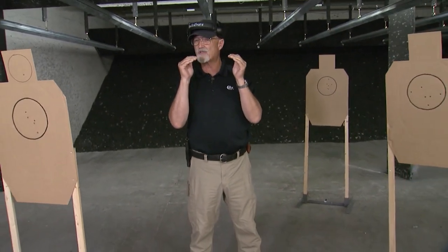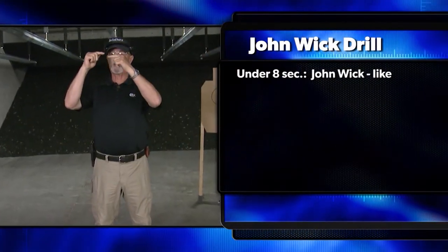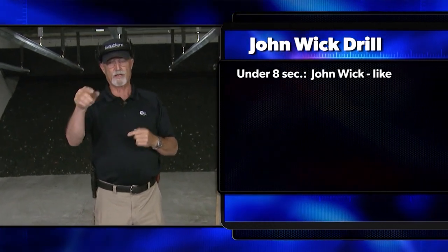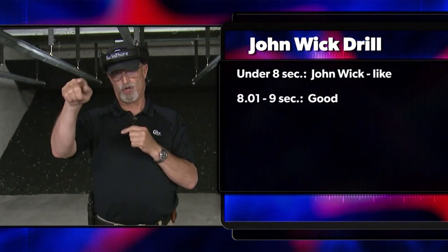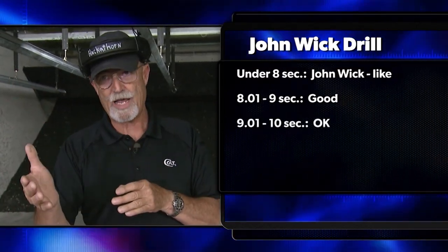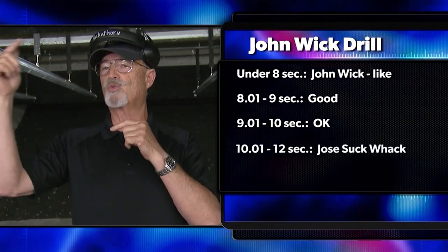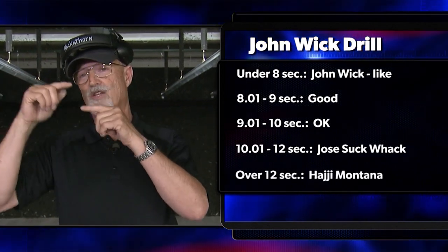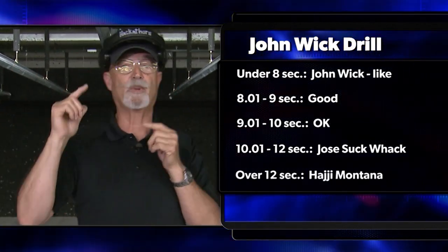My total time came in at just a hair under eight and a half seconds. In the scoring system, anybody under eight seconds on this drill is very John Wick-like. Eight-oh-one to nine seconds, you're good. Nine-oh-one to ten, you're okay. Ten-oh-one to twelve seconds, you're Jose Sukwak. Twelve seconds and above, you're Haji Montana.